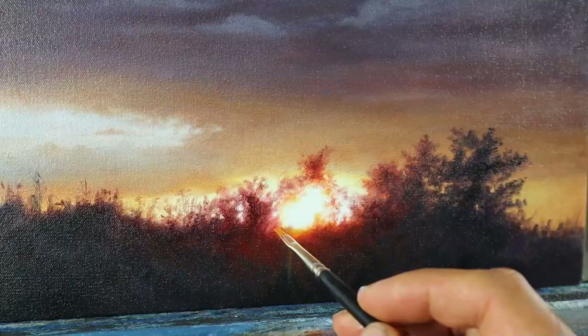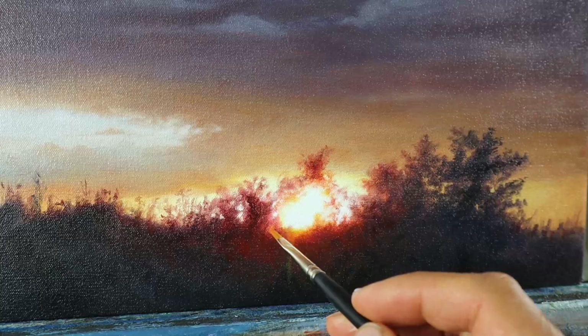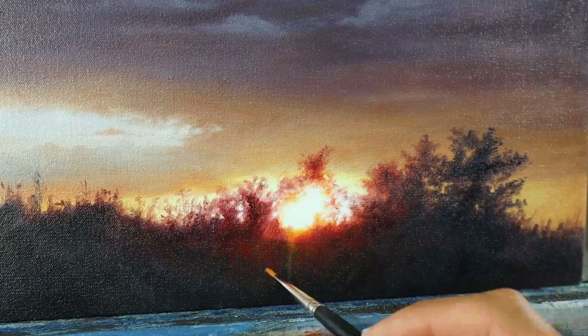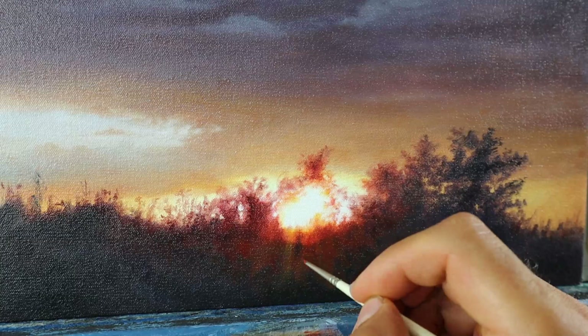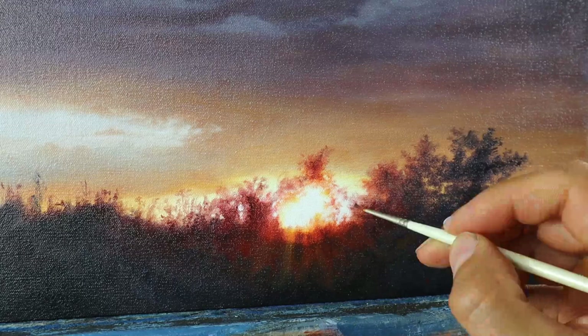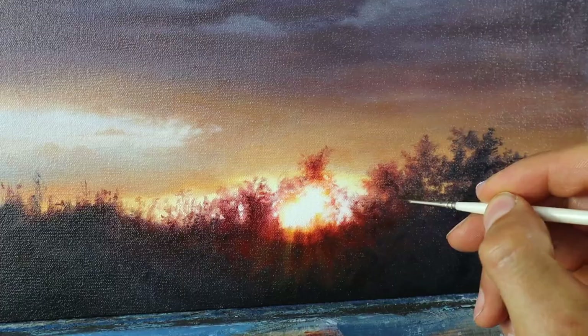Then came the tricky part — the re-adjustment of the rays of sunlight here. I tried to soften down the transition between the first layer of color and the second one. Therefore I put on some glazes of this darker color to just make it a bit softer. And you know me, adding even more details in there. And then we're finished.